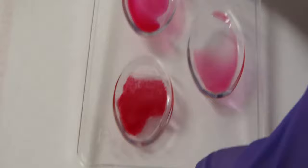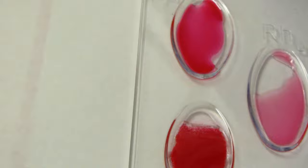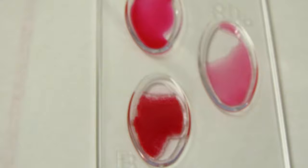Sample number four: there's no clumping in the A well — it's all nice and smooth. But look at all that clumping in the B well — that's agglutination. So this is a type B sample, and there's nothing going on in the RH, so this one is B negative.